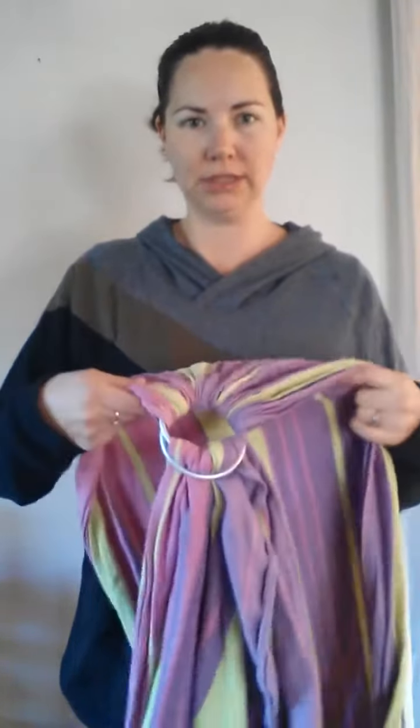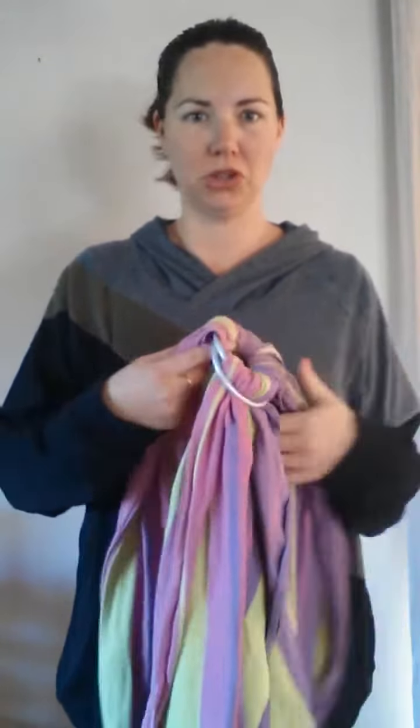Hi, I'm Natasha from Snuggle Up Baby Brewing Consultancy. Today I'm going to show you how to put a newborn in a ring sling. So I've got my ring sling set up — I'll do a separate video to show you how to do the set up. This is just to show you how to get them in.